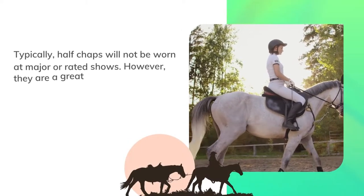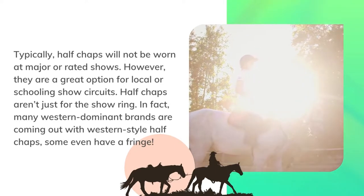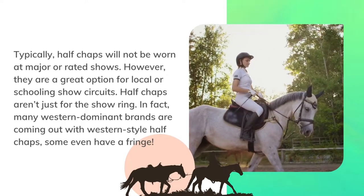Typically, half chaps will not be worn at major or rated shows. However, they are a great option for local or schooling show circuits.